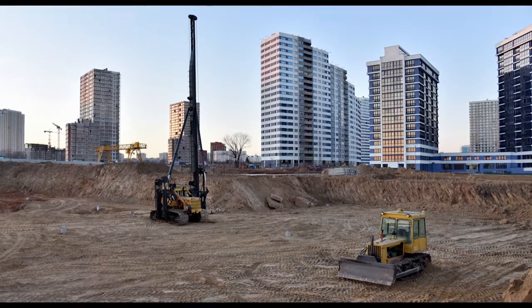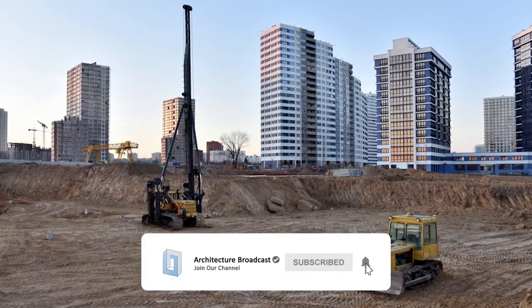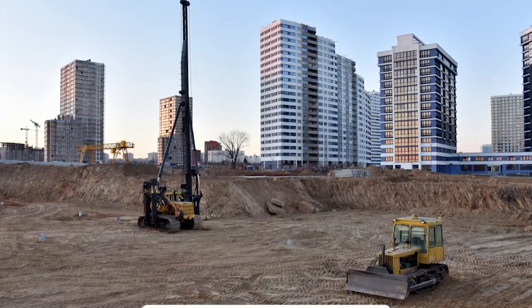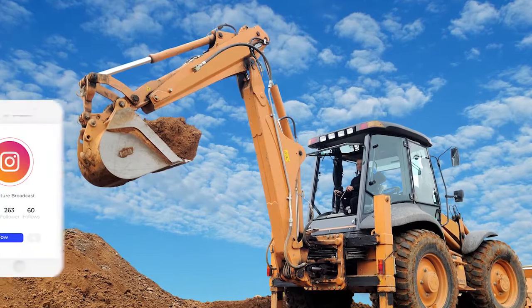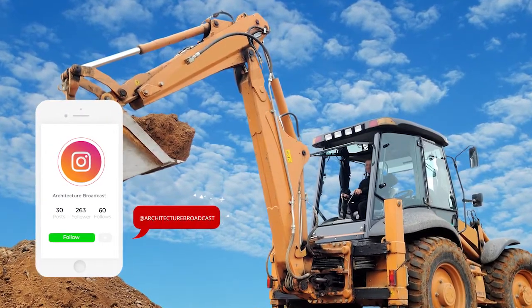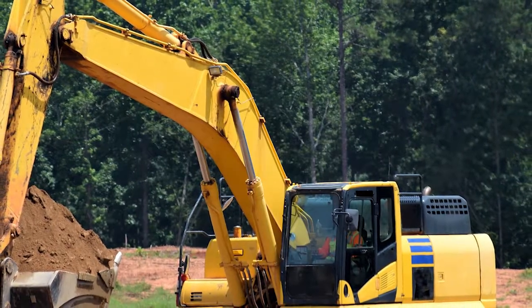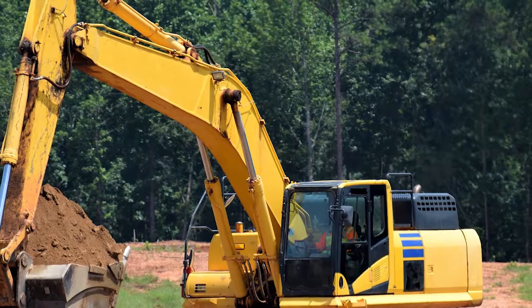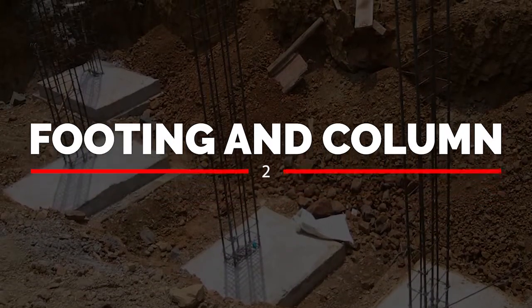If you are in a metro city, it's not possible to do it that way because all three sides will typically have houses. You won't have proper space to keep the sand. In that scenario, we usually excavate two to three columns, start the footing, fill it, and the next day start the next pit. This will cost around ₹30,000 for a 30×40 feet (1200 sq ft) plot, which includes JCB charges and soil filling charges.